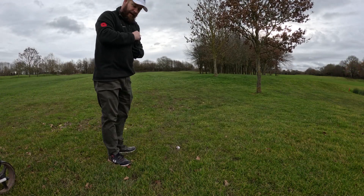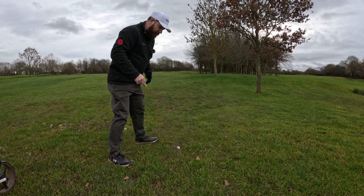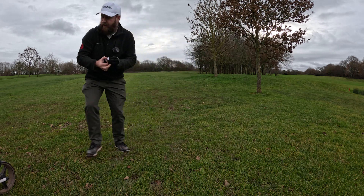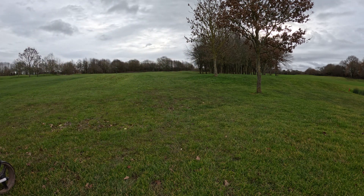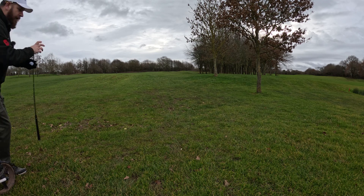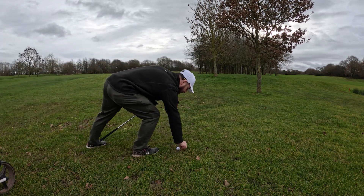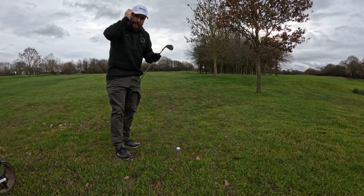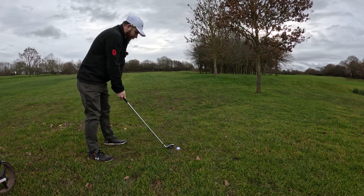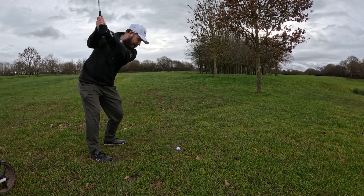We're on winter roll, so I need to pick the ball up, give it a clean, and then pop the ball back and then we're good to go. I've got people behind me, so I've got to try and hit this well.